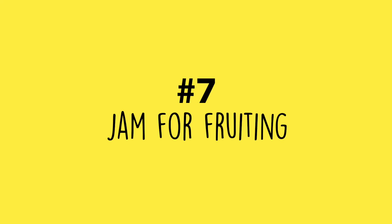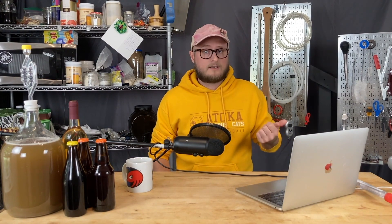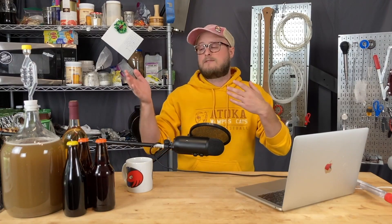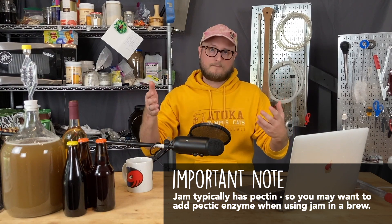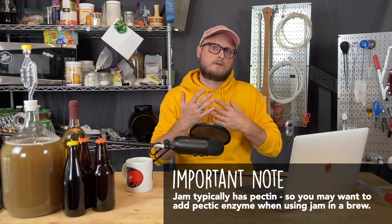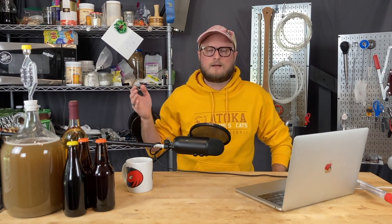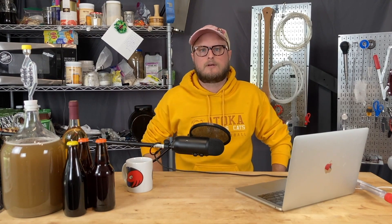Number seven: jam for fruiting. Little jars of jam — it's sterilized, it's sweet, and it makes available to you a lot of fruits that might not be local to your region. If you add it to a mead or wine that you've stabilized, it's going to bring some back sweetening and a holistic fruitiness in a way you wouldn't get from something that rode through primary or secondary fermentation. Jam goes on sale at the grocery store all the time — just make sure it doesn't have preservatives or high fructose corn syrup.